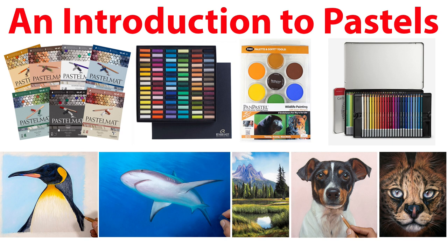Welcome to the studio. I thought I'd do a new video, an introduction to pastels. There's lots of misconceptions with pastels, and hopefully this video will clear those things up.